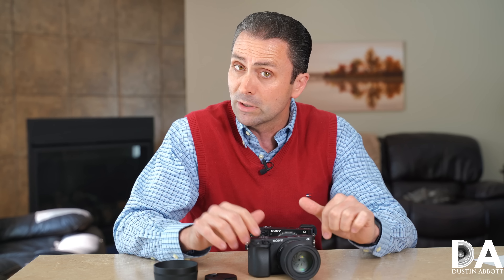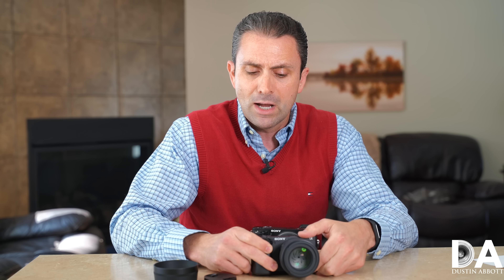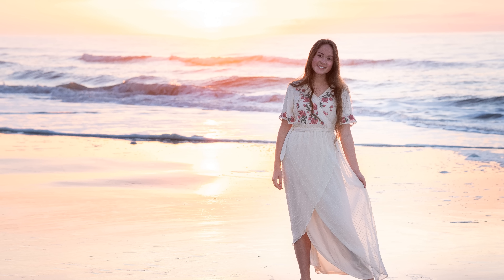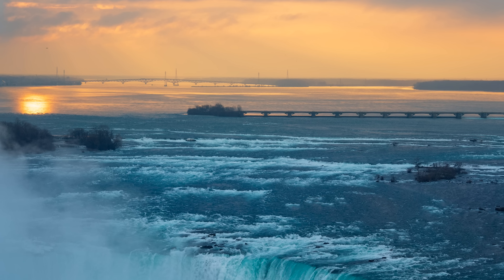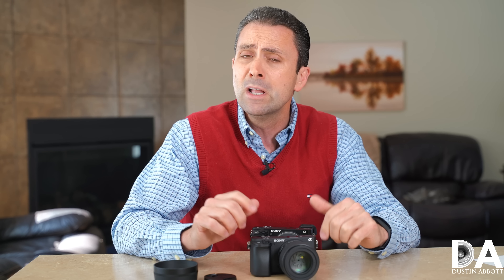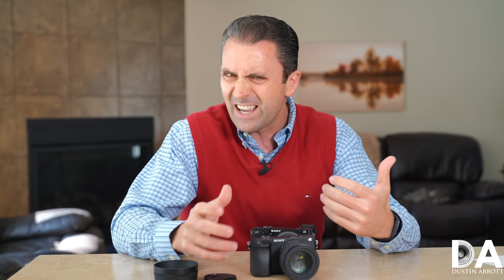This lens comes to market at a moderate price — a retail of $479 USD, and at the time of this review there is a $50 rebate bringing it to about $429. For a nicely built, compact, weather-sealed portrait prime lens for your mirrorless system, that's a pretty good deal. Stay tuned and I'll be back with a full image quality breakdown and final verdict. In the description below, you can also find my ongoing image gallery — I've had this lens along for a couple of trips and have lots of beautiful and portrait-type images to share, along with autofocus performance coverage.